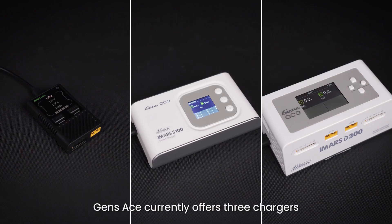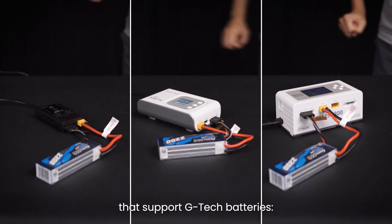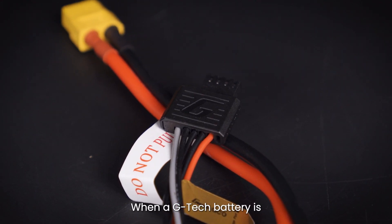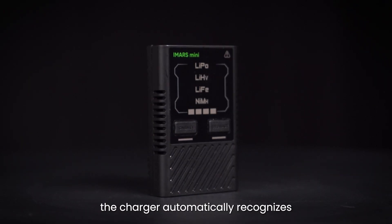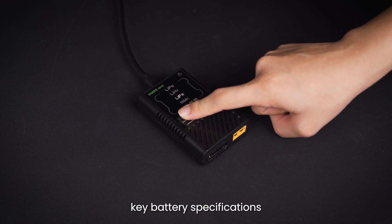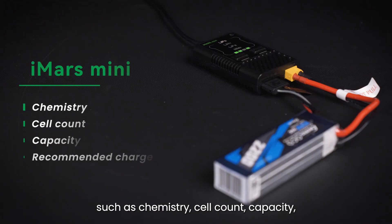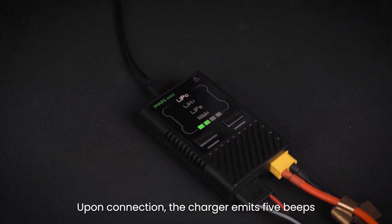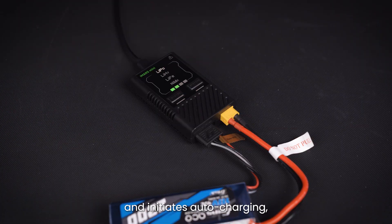Genzase currently offers three chargers that support Gtech batteries: the Mini, S100, and D300 models. When a Gtech battery is connected to the Mini charger, the charger automatically recognizes key battery specifications such as chemistry, cell count, capacity, and recommended charge current. Upon connection, the charger emits five beeps and initiates auto charging, indicated by a blinking charge light.